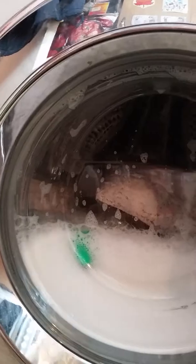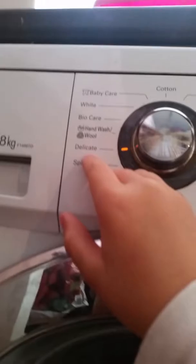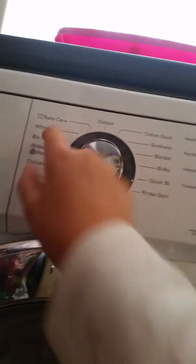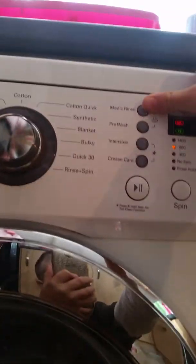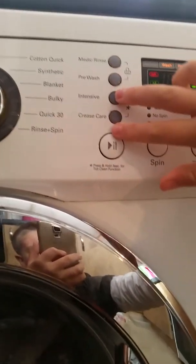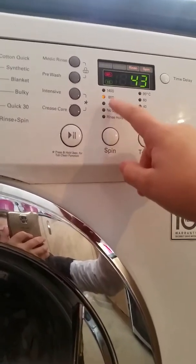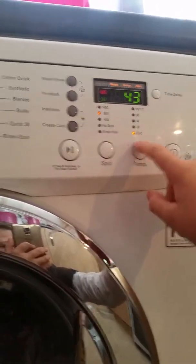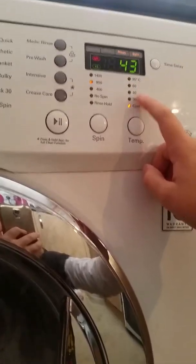People haven't really been commenting on my videos - I do take requests, but washes not actual towel washes. I'll do cycles. Might do an all cycles and options video one day. Might as well do it now: spin, delicate, hand wash, slash wool, bio care, white, baby care, cottons, cotton quick, synthetics, blanket, bulky, quick furry, rinse plus a spin, medic rinse, pre-wash, intensive, crease care, hold that for TCL top cleaning function, baby lock, start balls button, spin, rinse hold, no spin. Spin speeds: 400, 800, 1400. Temperatures: cold, 30, 40, 60 and 95. Time delay goes all the way up to 29.